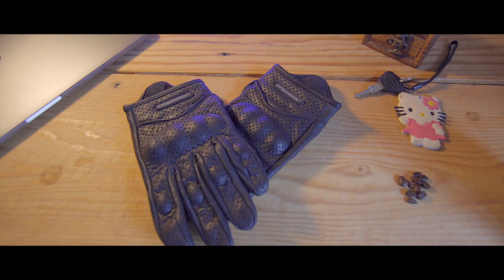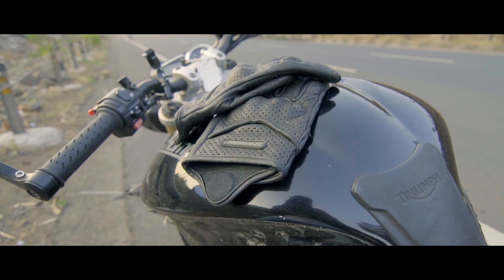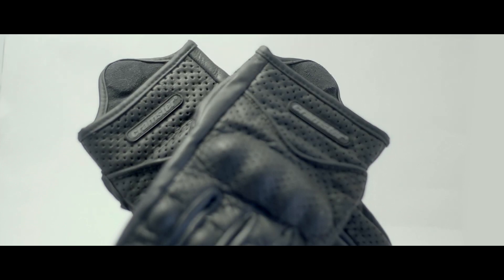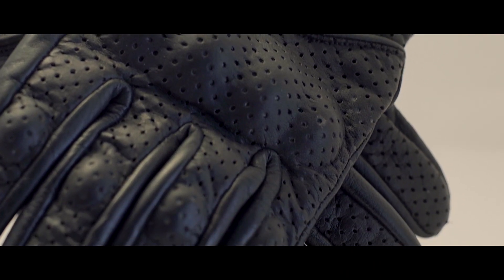Getting in and out of these is like a workout session in itself. When I asked my friends about which gloves to get to make my life a little bit easier, almost everyone told me to get the Crampster Flux. It's a very popular summer riding glove in the Indian motorcycling community, but when I first read that it had full leather construction, I had mixed feelings, as almost all the full leather gloves I had tried before did not score well in ease of use or comfort.